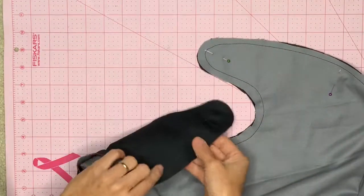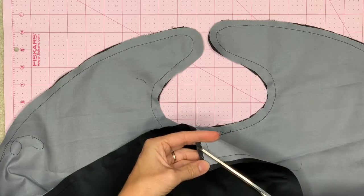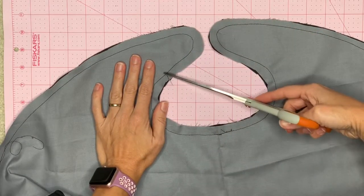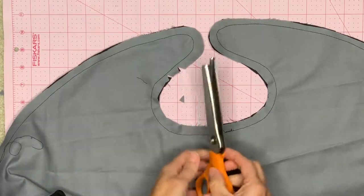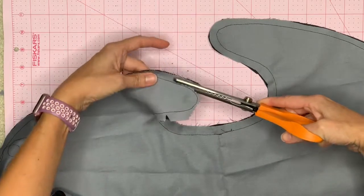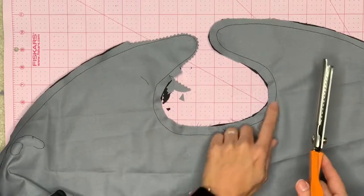Once you've sewn the two pieces together, get all your pins out. Before you flip it, you need to do two things. On your corner, cut it off at a diagonal — that way when you flip it, the corner will be straight and won't buckle. On the curve, cut in some notches. Or if you have pinking shears, you can just cut off the whole entire curve. Do this all the way around the neck and the curve so it lays nicely when flipped.